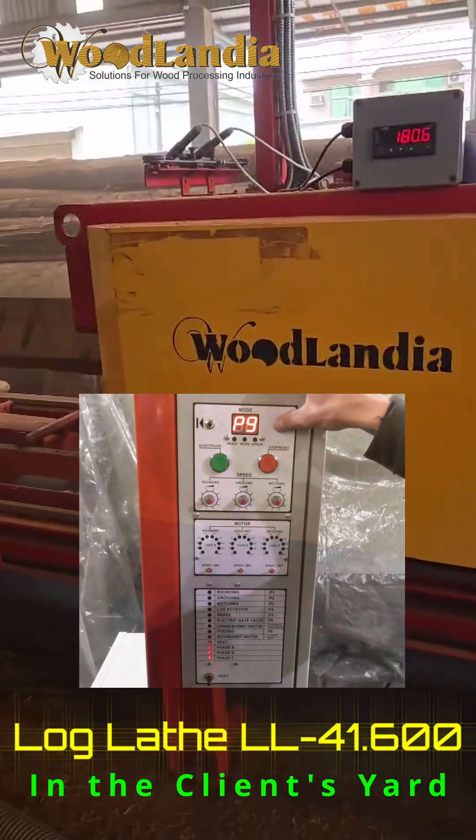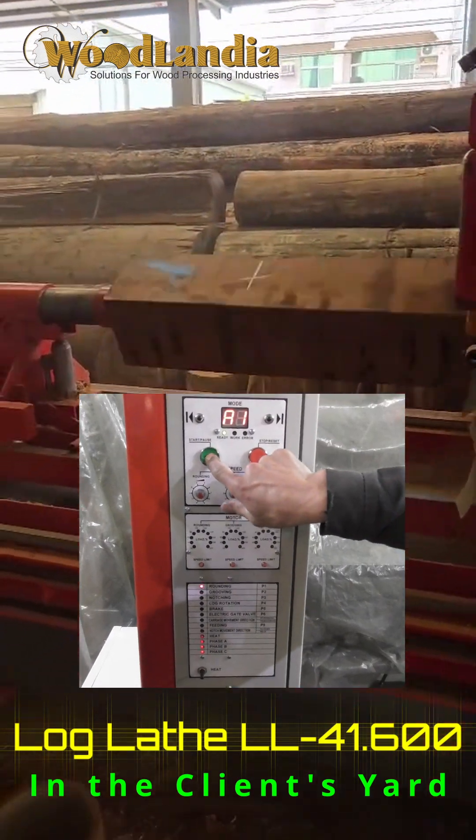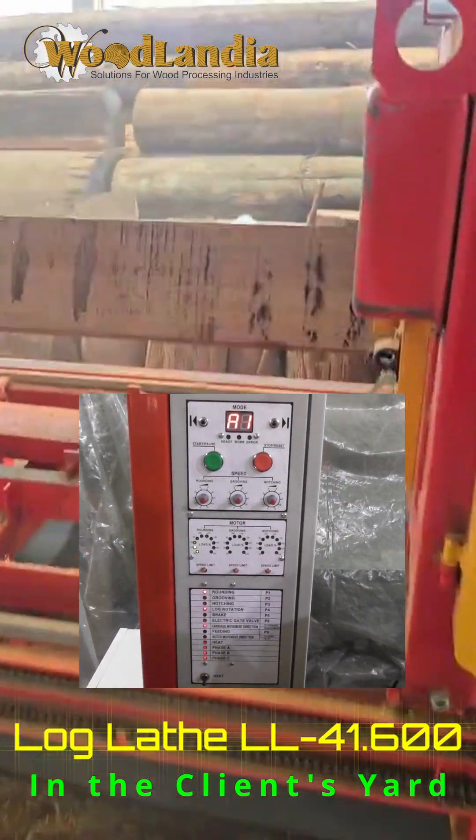The machine can work in manual and in automatic modes. The automatic mode helps to eliminate operator's mistakes and decrease human labor.